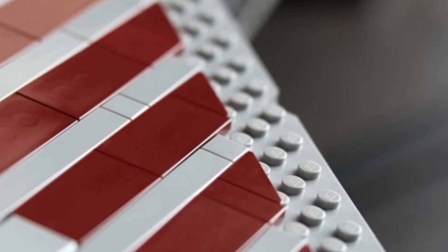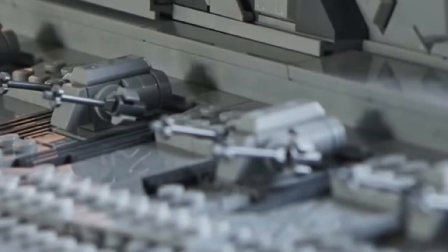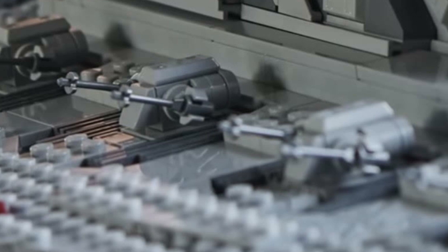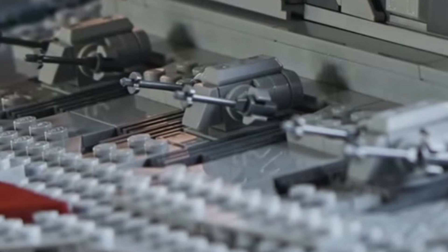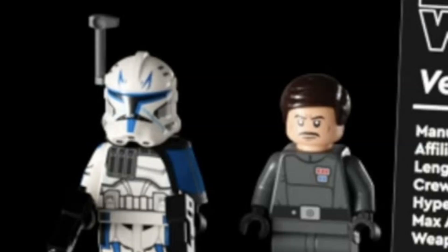So when are we expecting this set to be released? October the 4th is when you can get it, but I'm pretty sure you can get it October the 1st if you're part of the LEGO VIP club. I imagine it's going to be sold out in quite a lot of places, because not only is it an amazing set, it also has an exclusive Captain Rex figure, so loads of people are going to be wanting that.